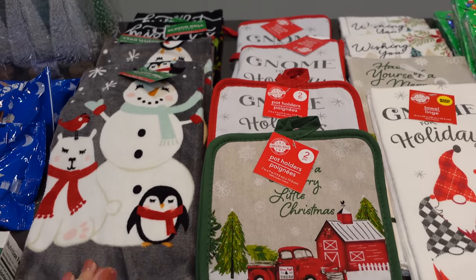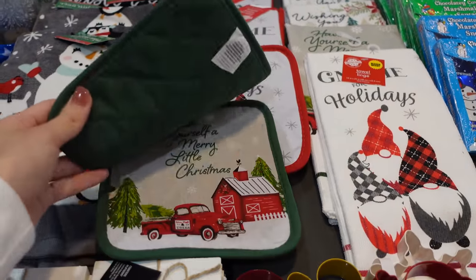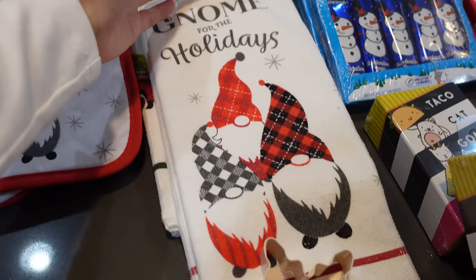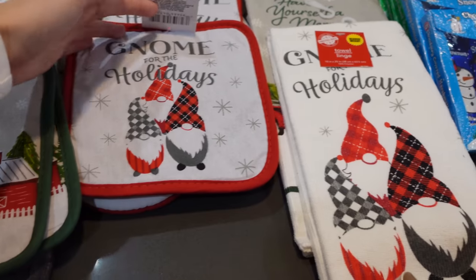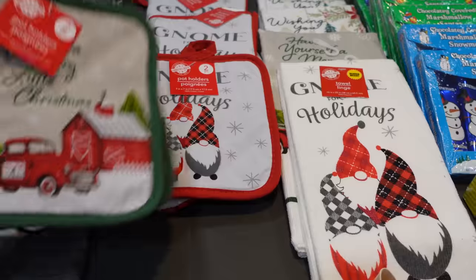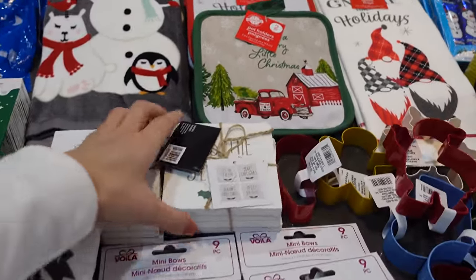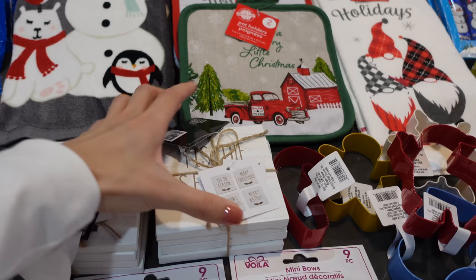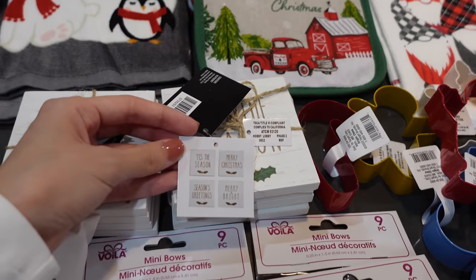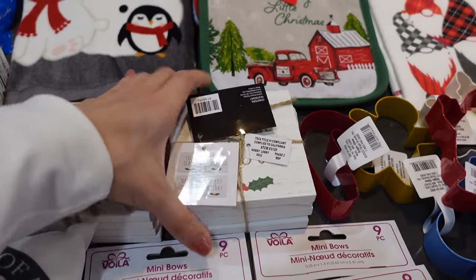These sets right here are hand towels and little oven mitts. They came in a pack of two and some are matching — like this one that says 'Known for the Holidays.' There is also a matching set of pot holders, so I thought that was super cute and I picked up a few of those. And then these cute little pot holders — or cup holders — have different sayings on each one like Tis the Season, Merry Christmas, Season's Greetings, and Merry and Bright. I picked up two sets of those from Hobby Lobby.